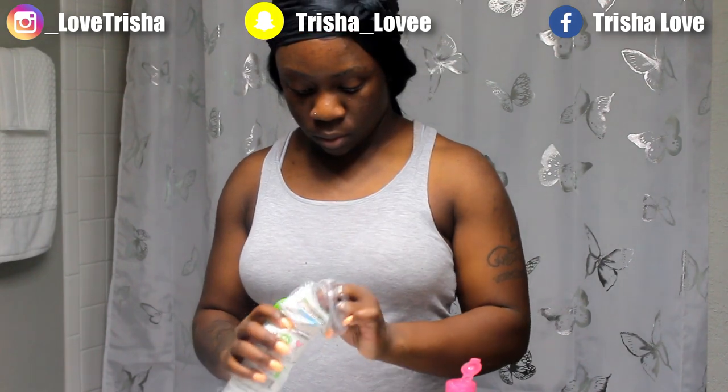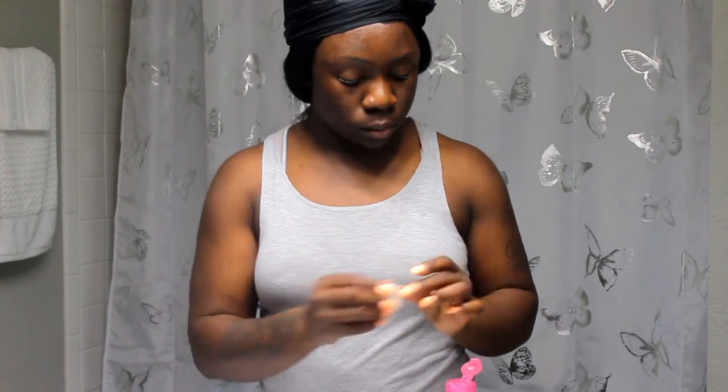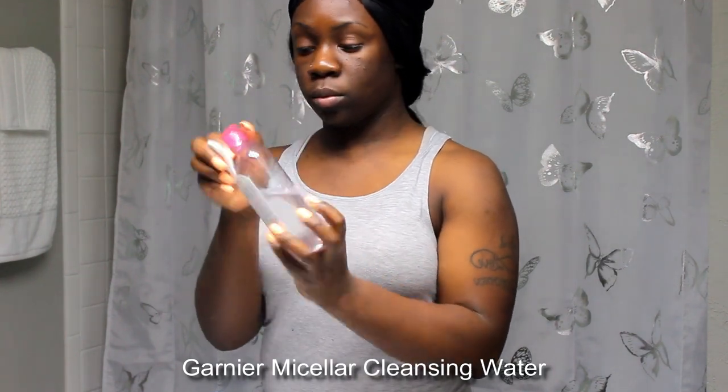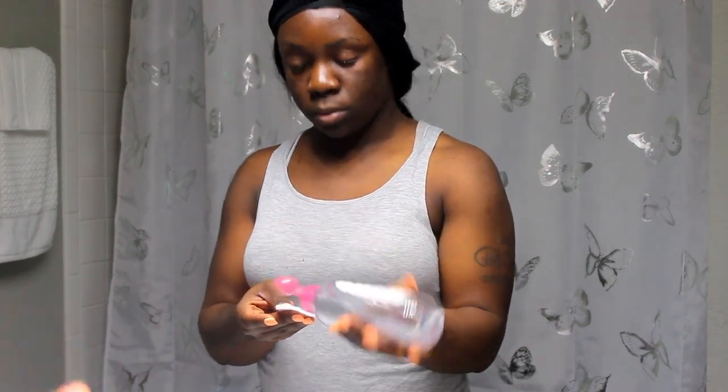Welcome back to my channel. We're going to hop right into this video because I don't want it being too long. First thing, I always start off with my Garnier cleansing water because it helps to take off all the gunk and bacteria that may sit and collect on my face throughout the day.